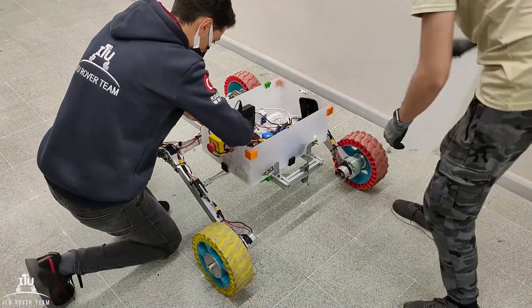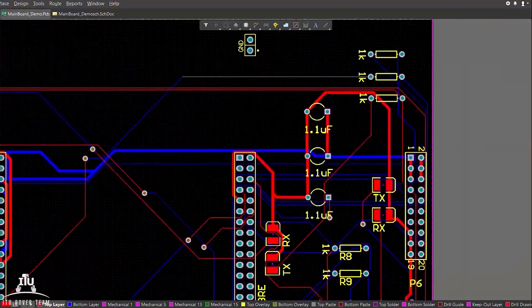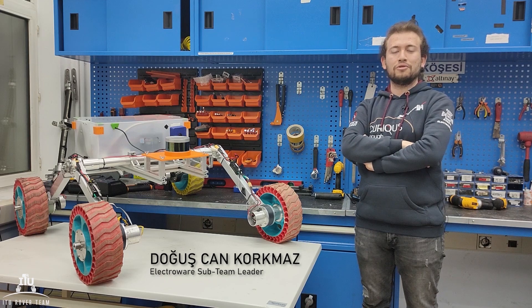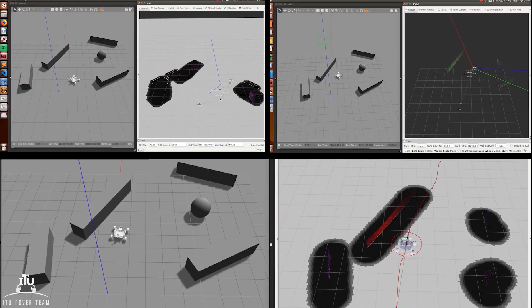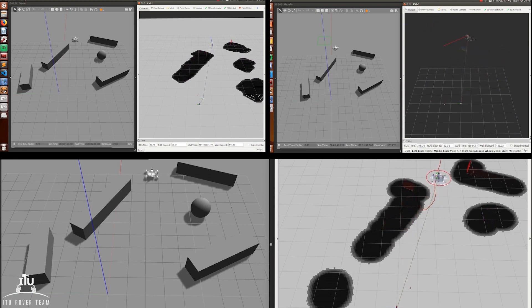Electronic components are stationed in a separated box for modularity. Furthermore, we are developing a custom motor driver circuit and a power distribution board. The Robot Operating System (ROS) Kinetic distribution is selected as the main framework for algorithm development. The main computer communicates with the electronics using serial communication.